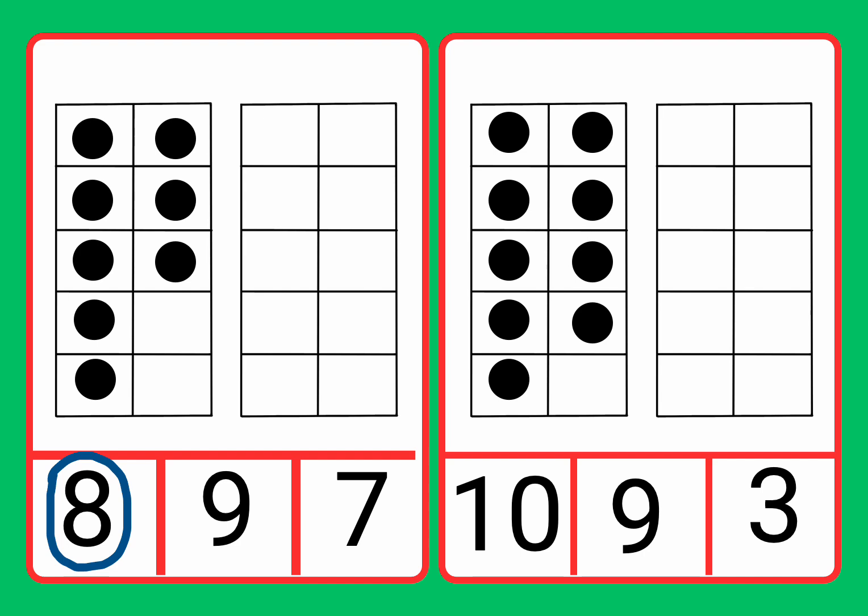Now we have some more counters in the next card. Let's count them. One, two, three, four, five, six.